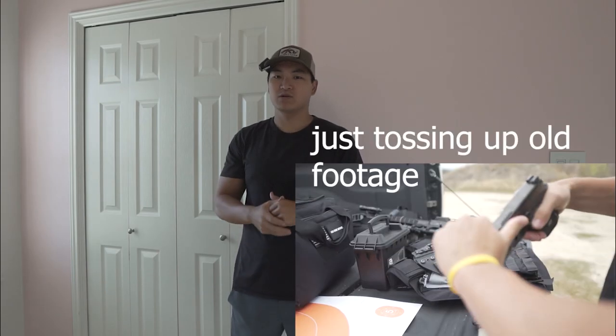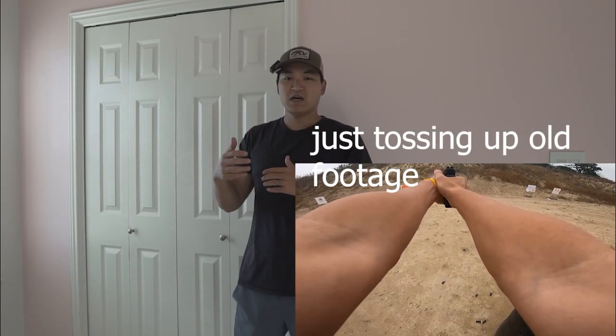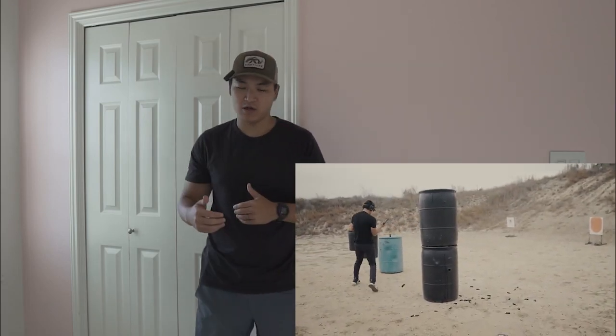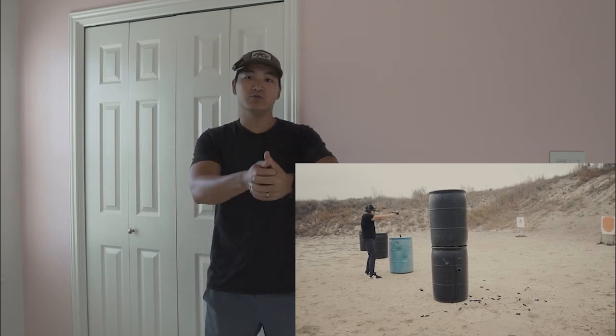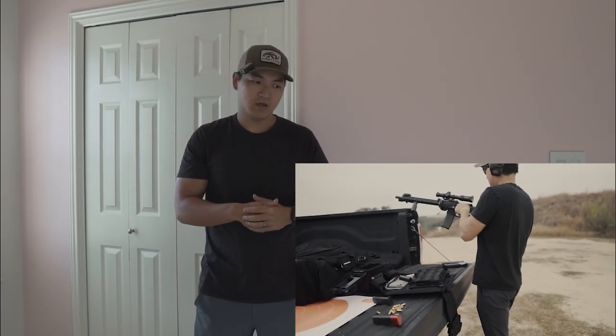Testing out different placements. My biggest concern is when I'm at the range — it's supposed to have an audio clipper built in, dynamic mode and auto balance — so hopefully when you shoot you're still able to hear me talking and the audio doesn't peak.